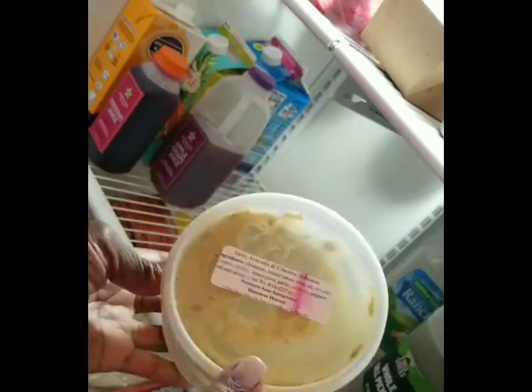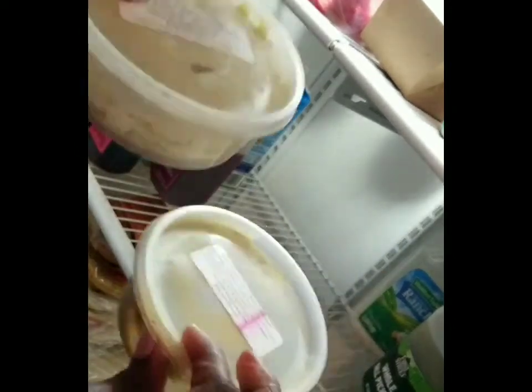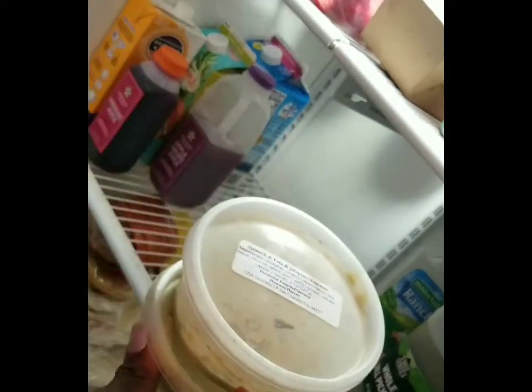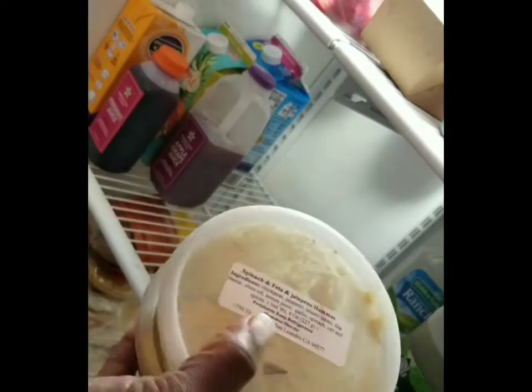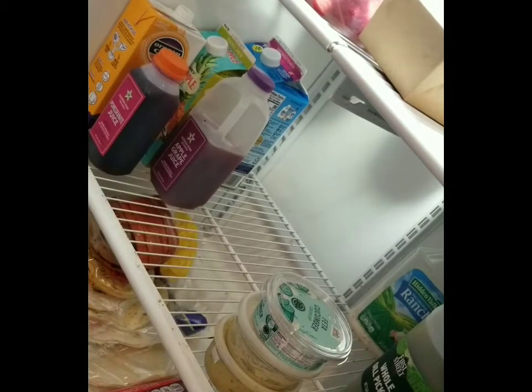We've got some avocado cilantro hummus and spinach feta hummus — both almost gone. As I've observed in my house, when something is down to the last serving, nobody will touch it, which drives me crazy. But fortunately, I can just mix both of these together and toss them in a wrap with cucumber and fresh spinach — boom, lunch is done. I'm going to pair these together so I remember to use them.